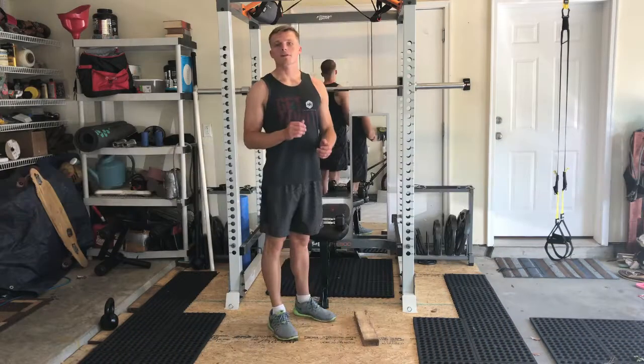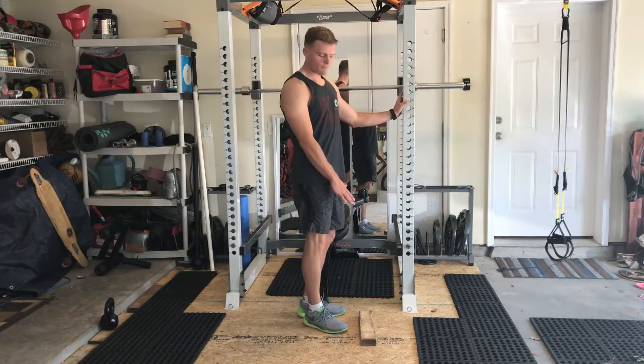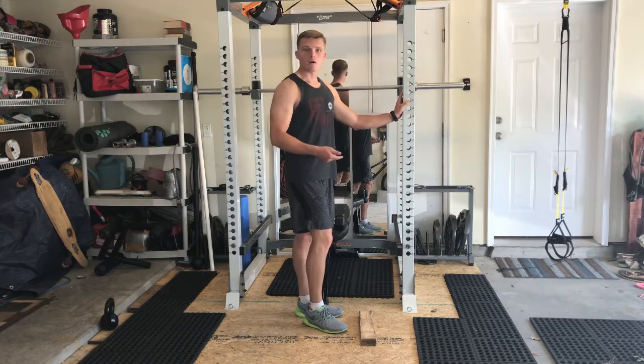Single leg calf raise. Normally done with body weight, have your foot on an elevated platform, like a plate or another weight.